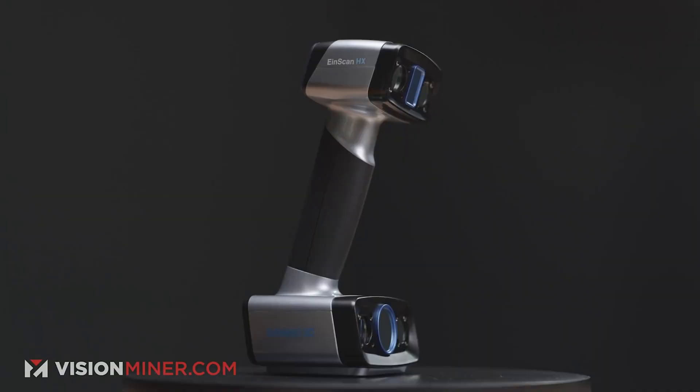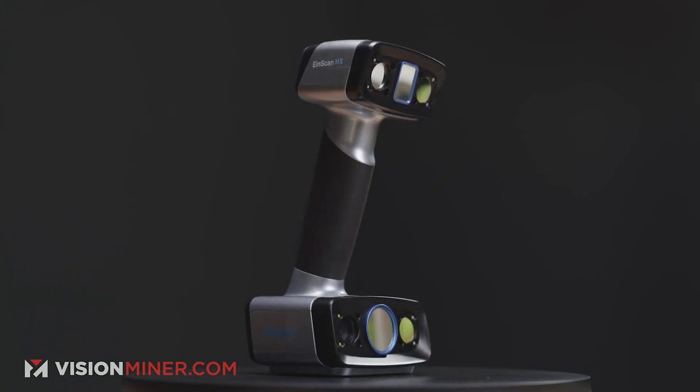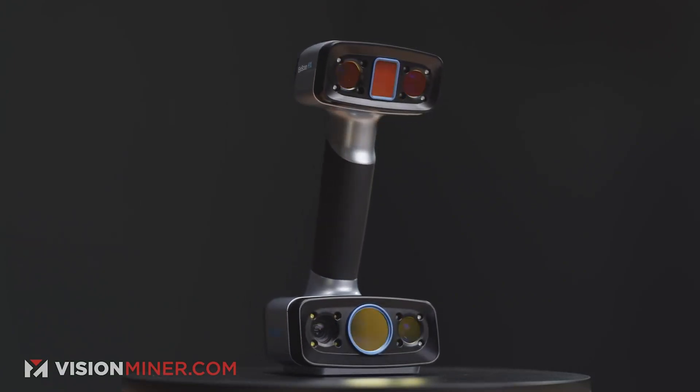Welcome back to another Vision Miner video. Today is myself, Rob, joined by Cole. We're going to be talking about InScan 3D Scanner hardware — what kind of PC do you need? They're not compatible with Macintosh, unfortunately. What kind of CPU, RAM, and graphics card do you need to run one of these? This is an InScan HX blue laser 3D scanner, joined by the Pro HD and the H. We get the question a lot: is my PC good enough, is my laptop good enough, what kind of hardware do you need?